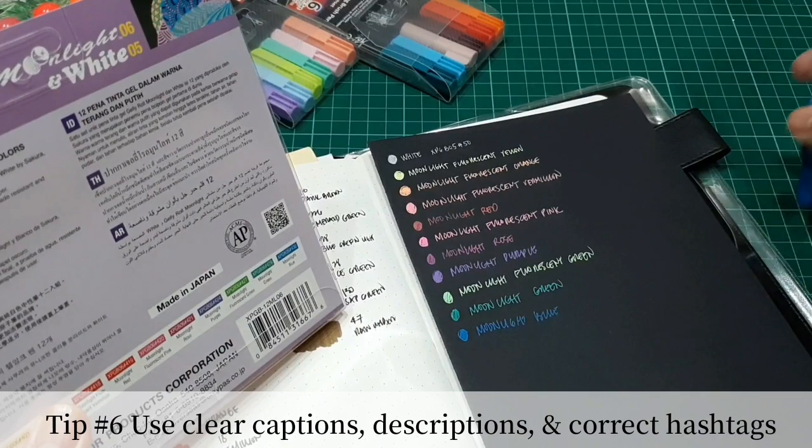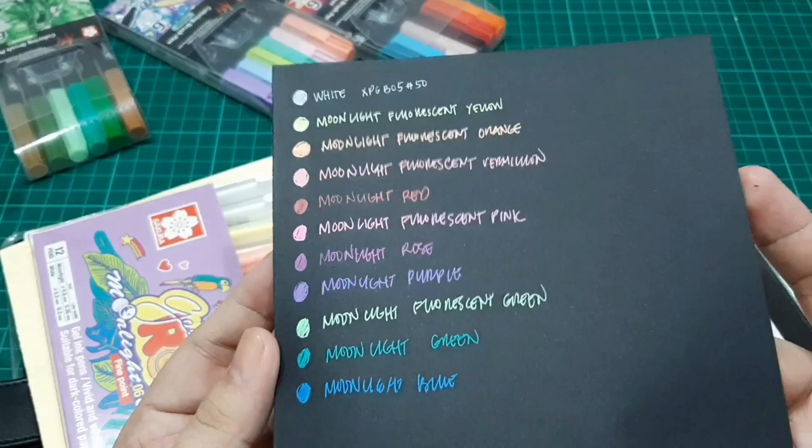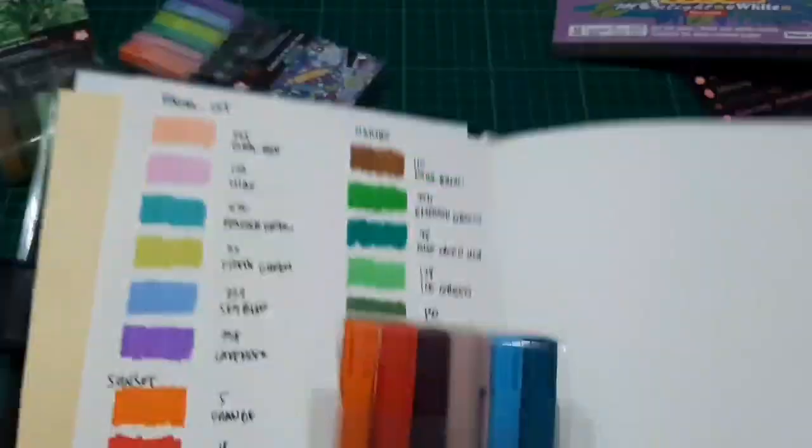Here's the full swatch of the colors as seen on black paper. They're very opaque and beautiful colors — perfect for calligraphy, doodling, and mandalas. I'll try to make other videos about each set that you have seen here.